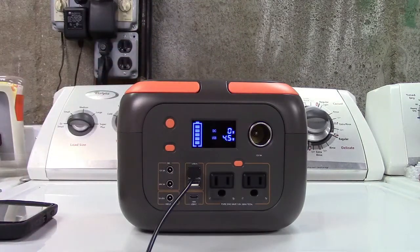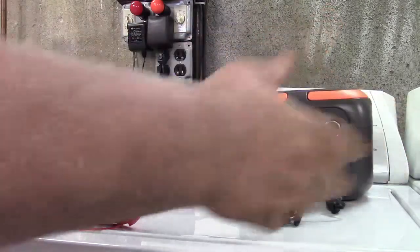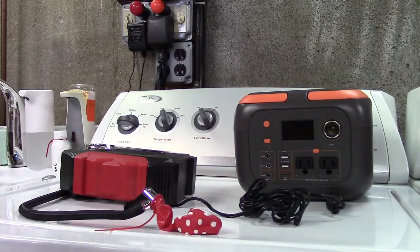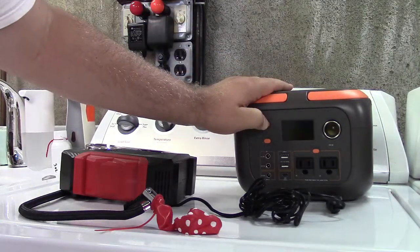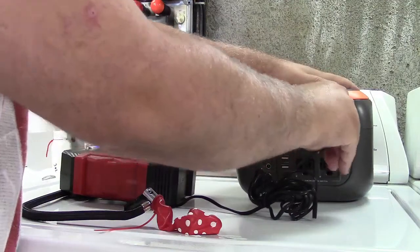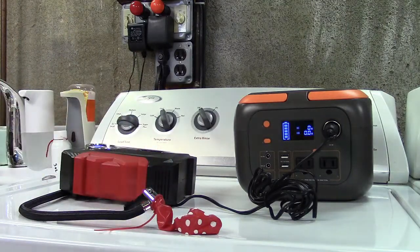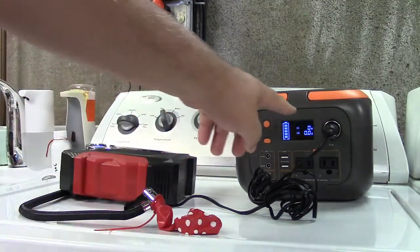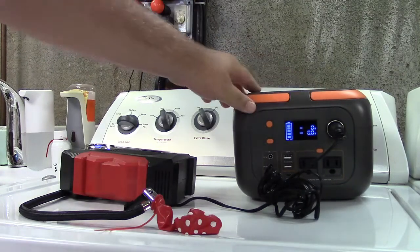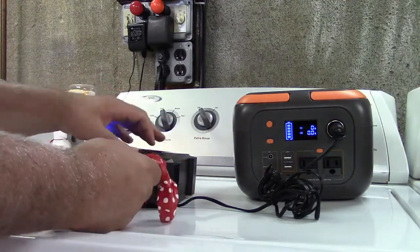Here's one of those car tire inflator things that plugs into the cigarette lighter. We can't fit a tire here, so we're just going to blow up a balloon until it pops. Let's turn the unit on, plug in the cigarette lighter, turn the inflator on, and take a look at the output on the display — zero watts before we start. Full battery on the meter.